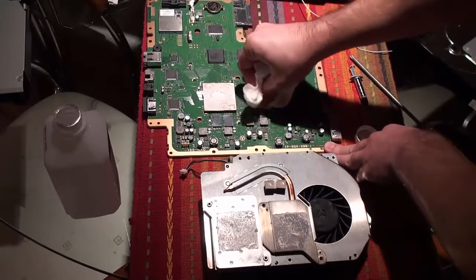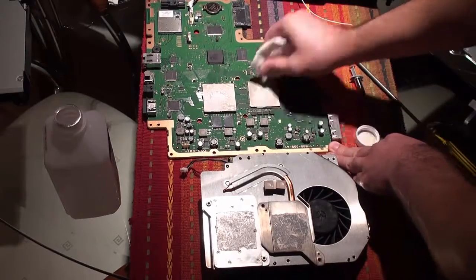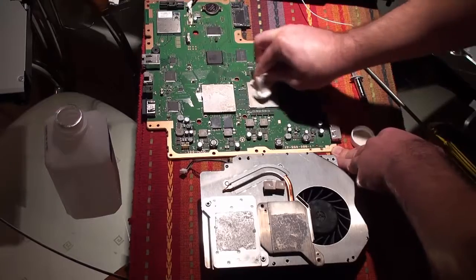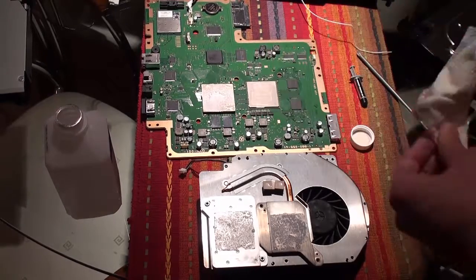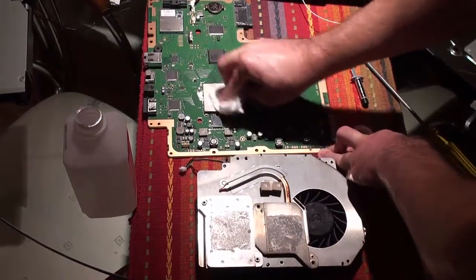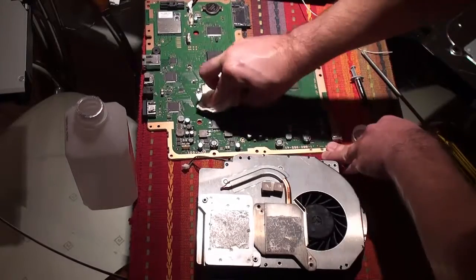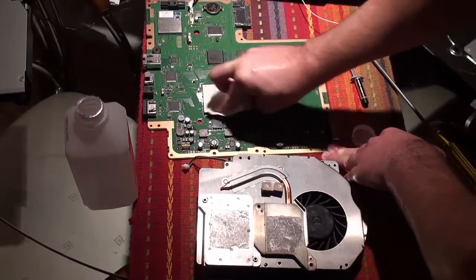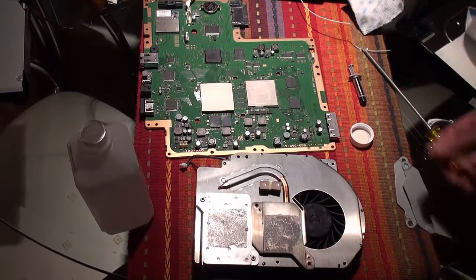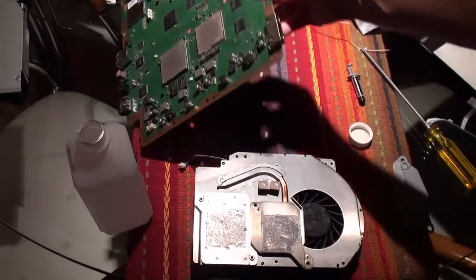It's pretty straightforward — just do your best to get it off. Once you've got the paste off the GPU and the CPU, you can move on to cleaning the heat sink fan.